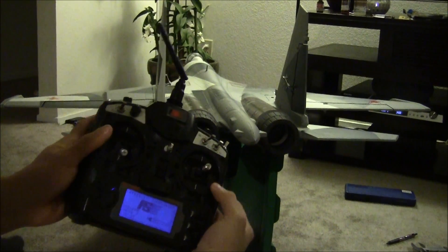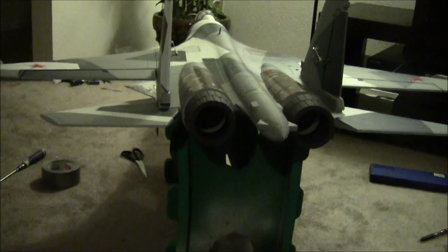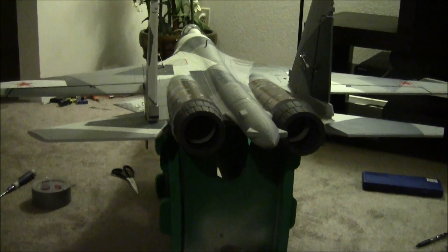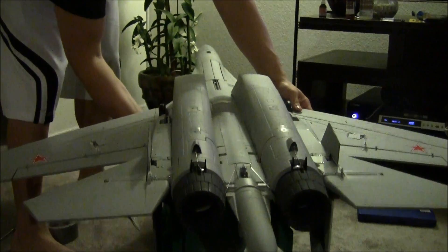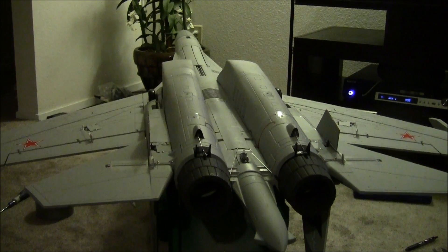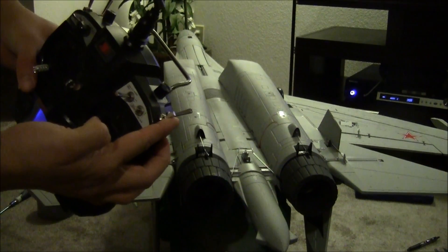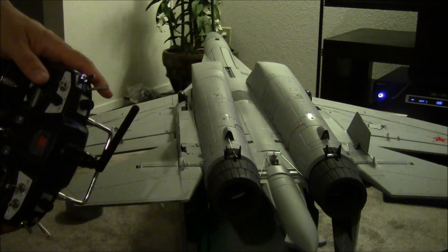I programmed the landing gear on channel 5, and I programmed it for the throttle hold switch instead of the gear switch, because the gear switch is on the opposite side of the radio. I think this is the gear switch, and I don't like using that, so I went ahead and programmed it for the throttle hold switch.